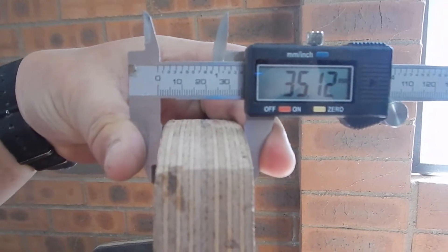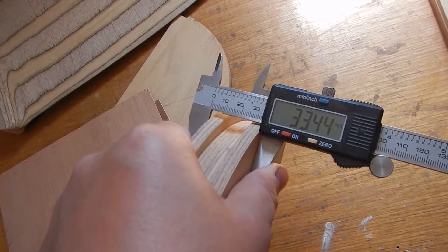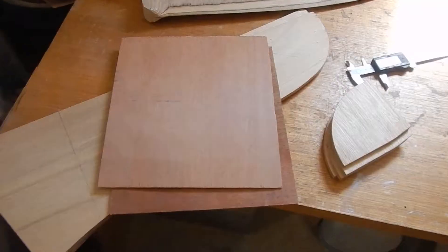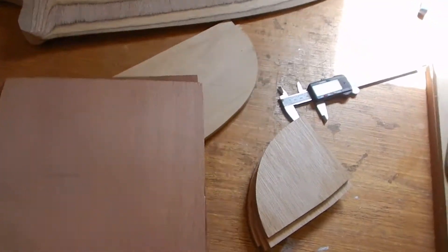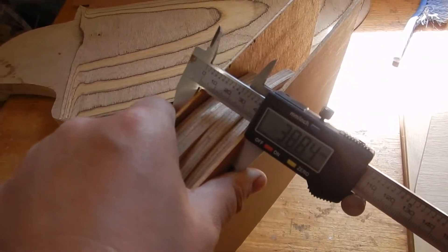The rudder blocking has to be three millimeters thicker than the head of the rudder: 38 millimeters thick. The thickness of the rudder blocking right now is 33.5 millimeters, so we need to thicken it up by about five millimeters. I have these thinner bits of plywood left over from another project, and I think that brings the thickness up to about 38.8 millimeters.